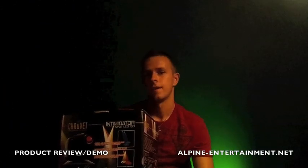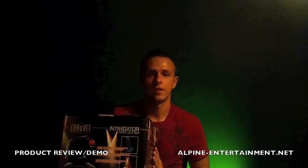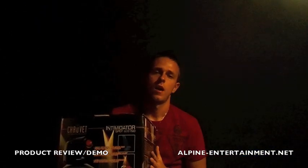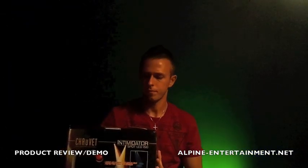Hey guys, Christian here. Today is August 11, 2011, and I just got back from DJI Expo. I got to purchase two brand new moving heads at the show at a great price. They're brand new, just released. They're called the Chauvet Intimidator Spot LED 150. They're very small and very compact, and I want to show you guys a little review about them, as there's not much on YouTube about them just yet.